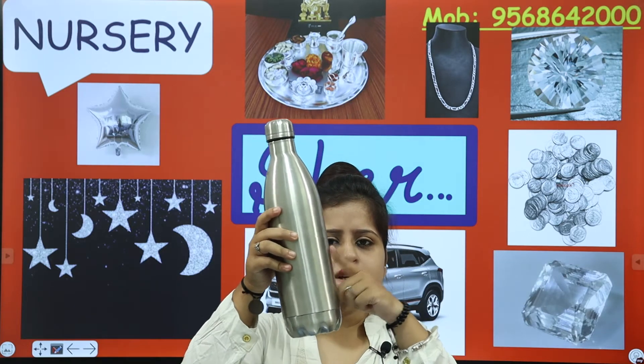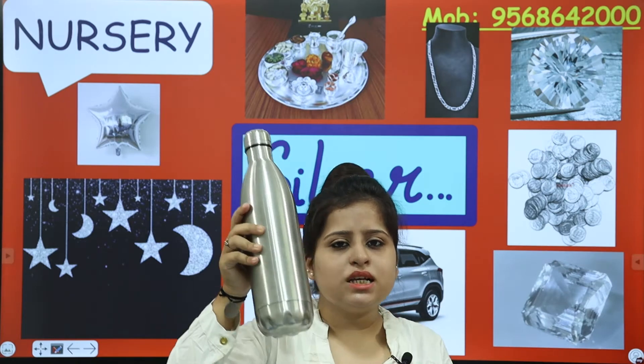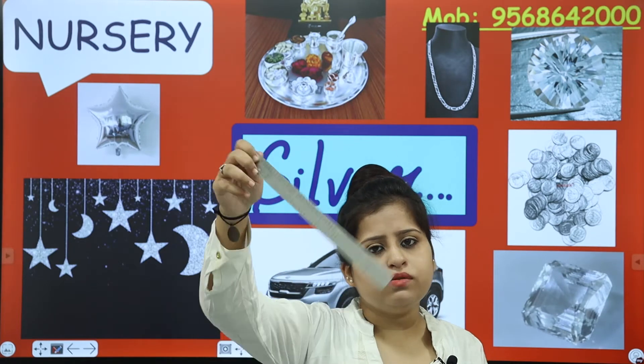Let's talk about this bottle. Which colour is this? This bottle is silver in colour, right? And the scale which we use — this is also silver. We say give me the silver scale. This is a silver colour scale.